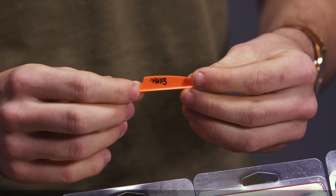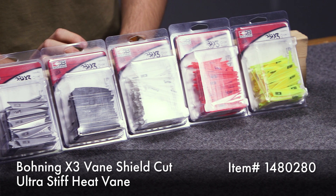Hey guys, this is Archer from Lancaster Archery Supply. I've got a cool new product for you today — it's the X3 vane from Bohning. The first thing we're going to talk about is the material these vanes are made out of. It's the same ultra stiff material in Bohning's Heat vane.